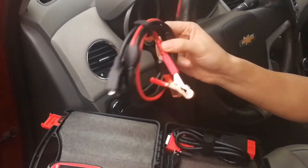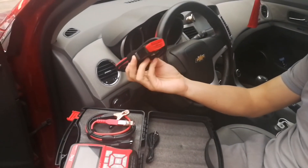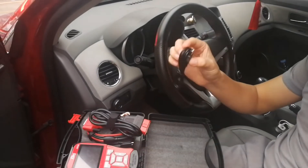And this is the battery test cable. This is the OBD-II connector for engine diagnostic. And this is the USB cable.